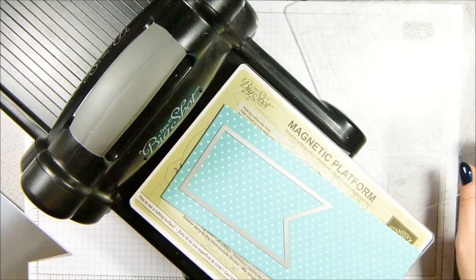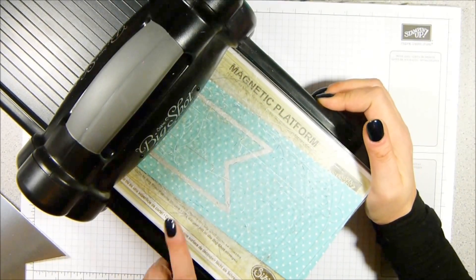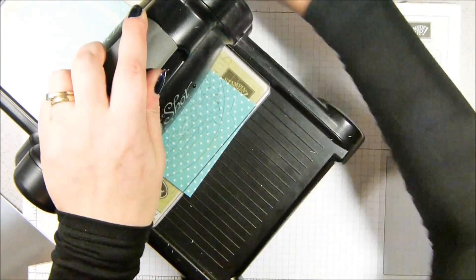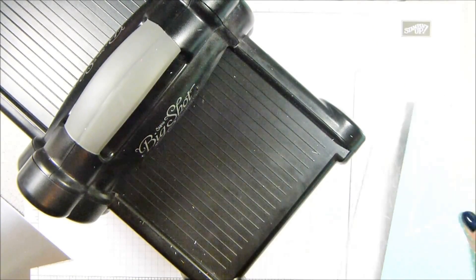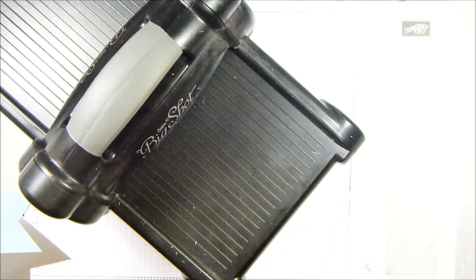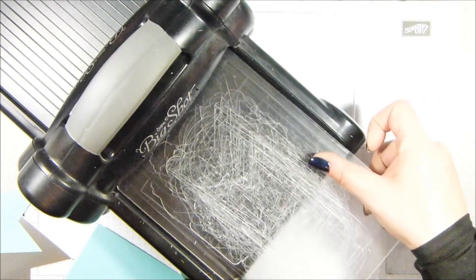Now these come in a stack and you can get a stack for each of the colour collections. Then I've got the second largest banner framelit - let's get that going. I'm using that because it's going to layer on top of the silver foil one. I don't need my magnetic platform for the next bit, so let's just pop that one out and then I'm going to grab my spiral flower die because I'm going to do the roses that go in the centre part.